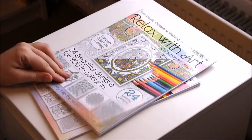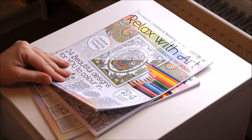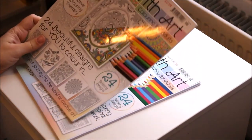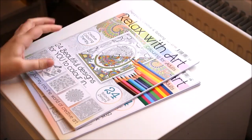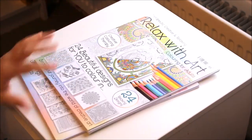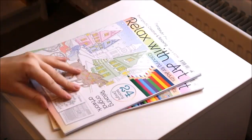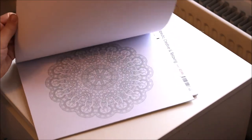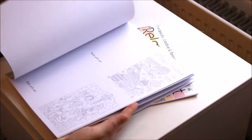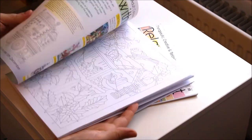The next couple were the Relax With Art books that came out. I have done a few pages on these. These were alright — they're supposed to have a different theme every time, but they were a bit boring with some of the designs, so they were a bit samey. I only really bought two copies and then haven't really done much from them.